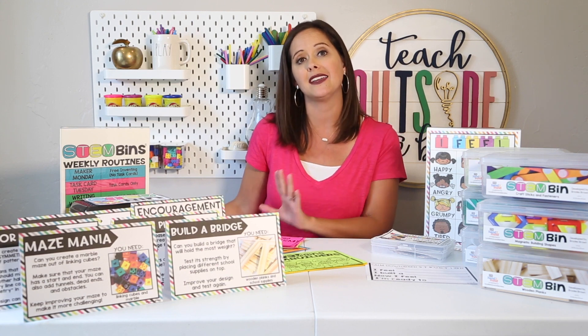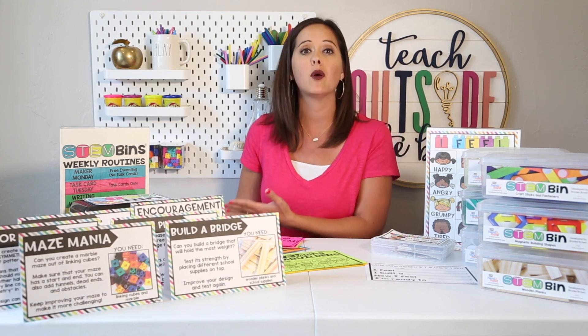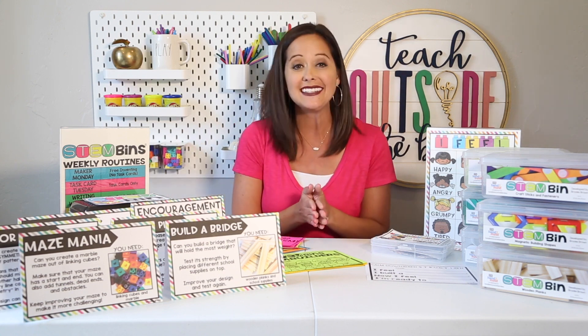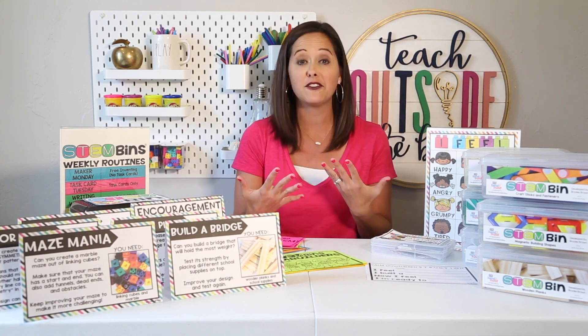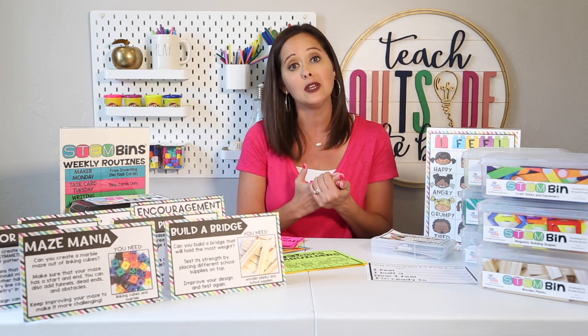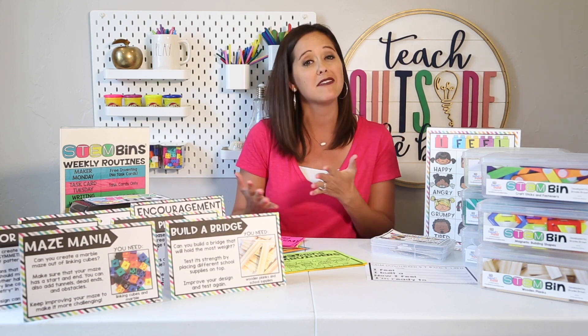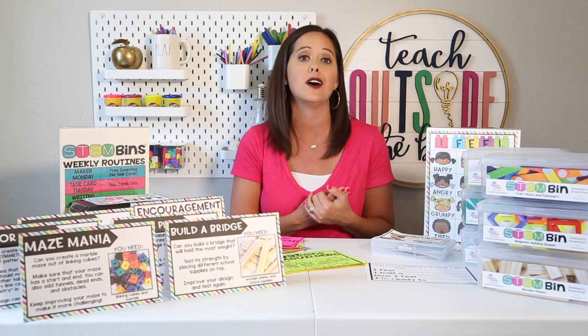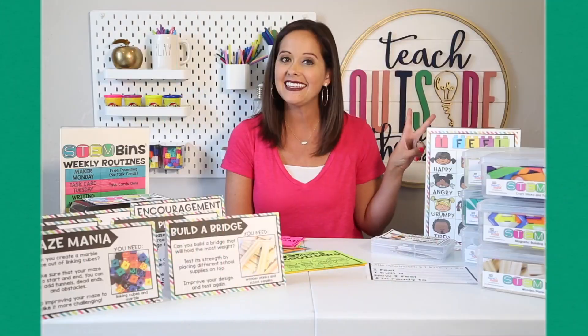They can go find a quiet work spot away from kids who are still working, and then they have a quiet moment to engineer and stay engaged. Kids are not going to get tired of STEM bins, which makes them easy for early finishers. They can be used for as little as three to five minutes, which means it's easy for them to clean up, put them away, and move on to the next activity.